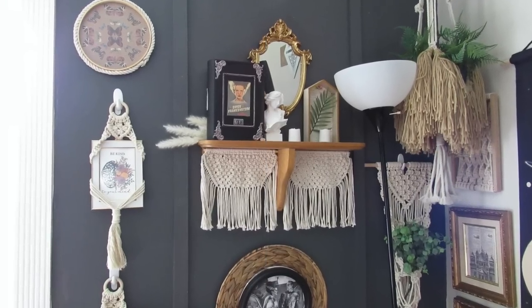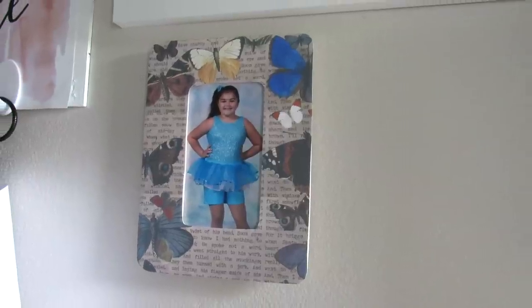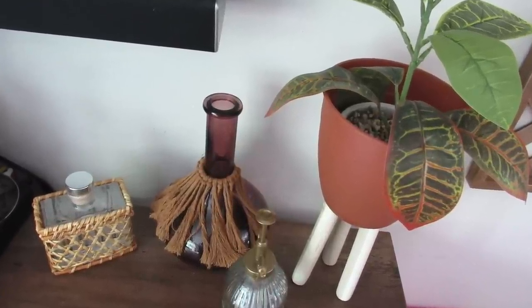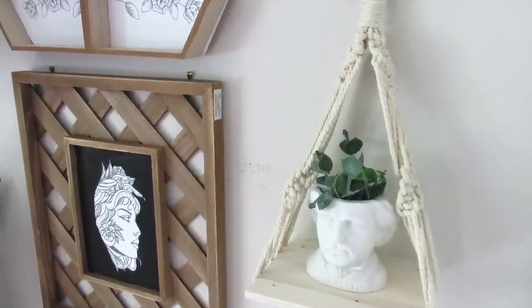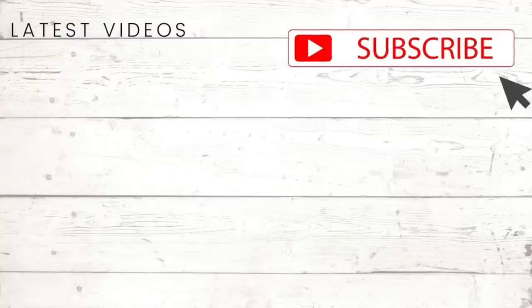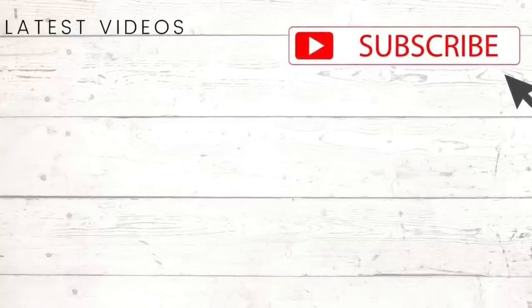If you enjoyed this video, I hope this gave you some ideas to get a store-bought look using inexpensive, easy-to-find items from Dollar Tree — even some unexpected ones that you wouldn't think you can turn into something, but you definitely can. Let me know in the comments which of these projects was your favorite. If you're not already subscribed, I definitely invite you to do so — make sure you turn on that notification bell so you know every time I upload a new video. Thank you so much for watching. I appreciate each and every one of you, and I'll see you in the next one. Bye.